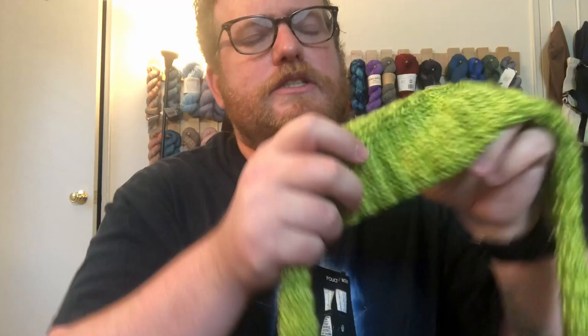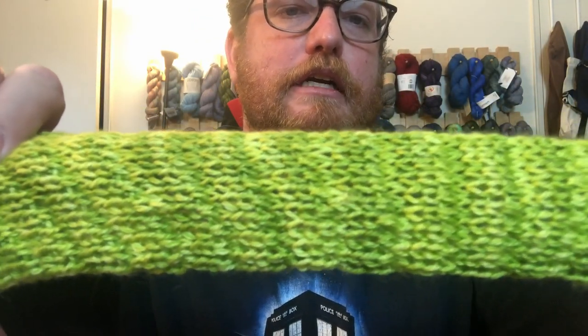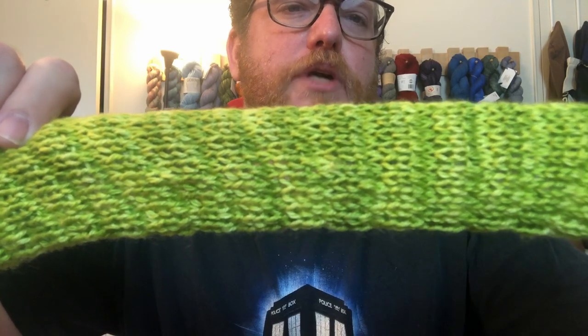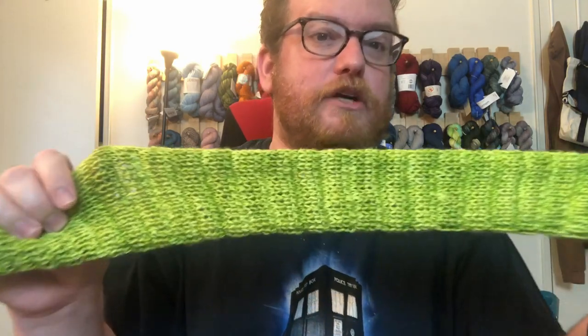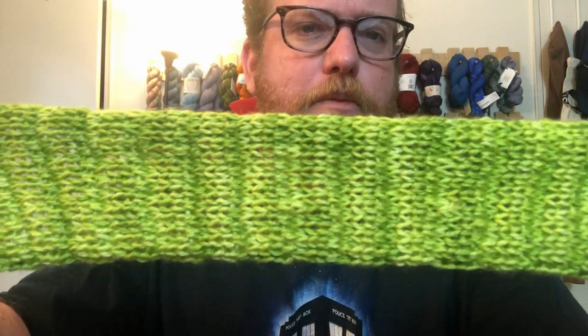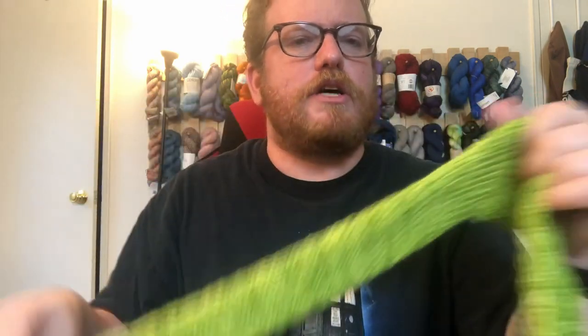It is a nice green, but there are also very subtle color changes throughout the scarf. It's not hugely drastic — not super dark green to super light green — but it gives a little more character to the yarn. So you not only get the texture but also some color variation within it.